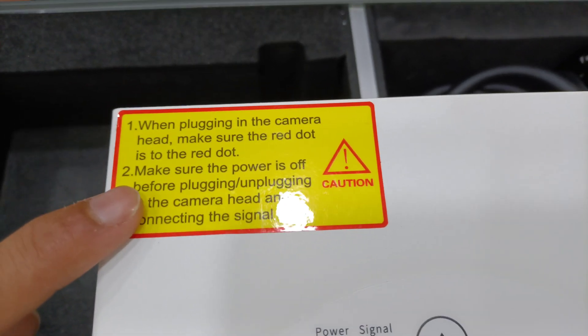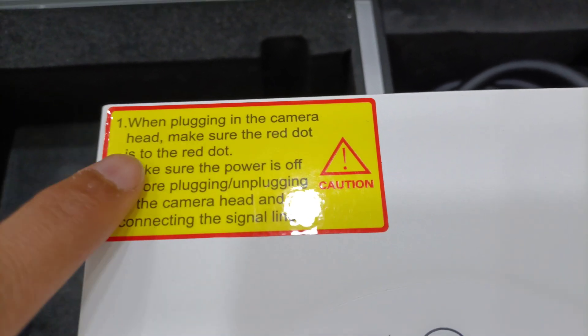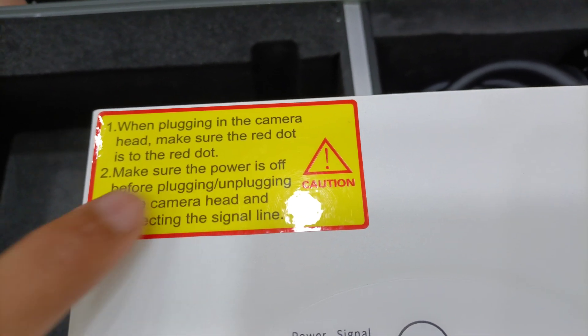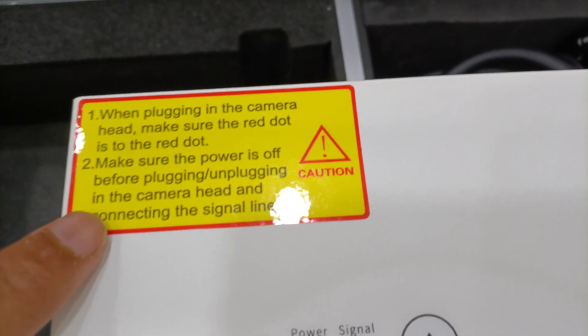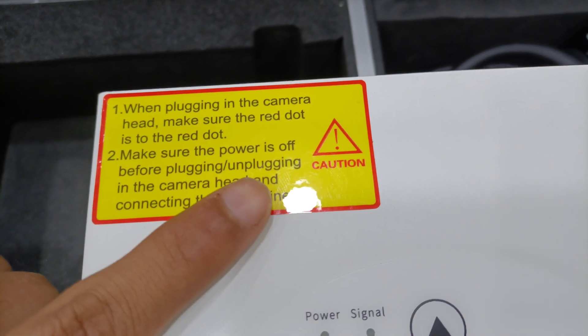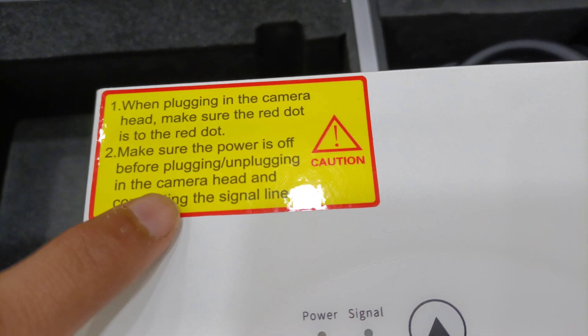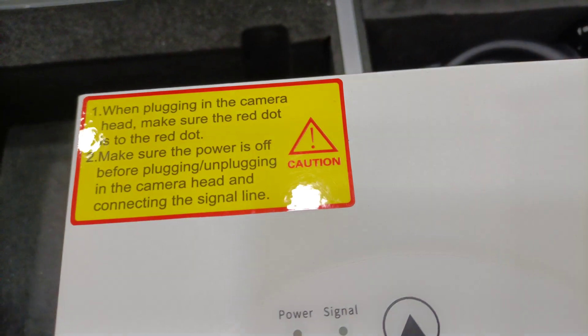There is an operating button, and here is a caution: when plugging in the camera head, make sure the red dot is aligned to the red dot. Second, make sure the power is off before plugging or unplugging the camera head and connecting the single line.